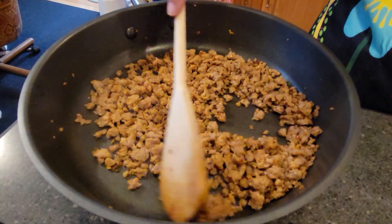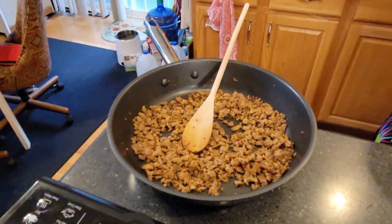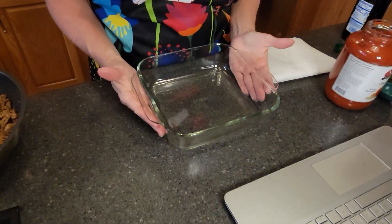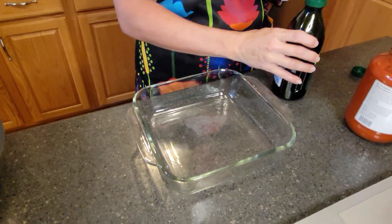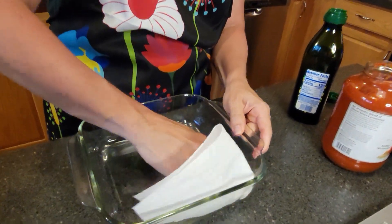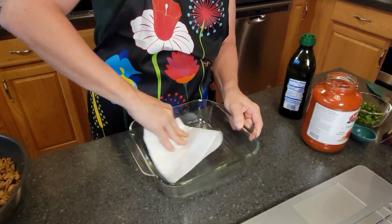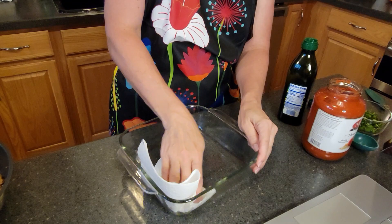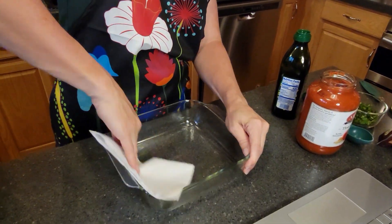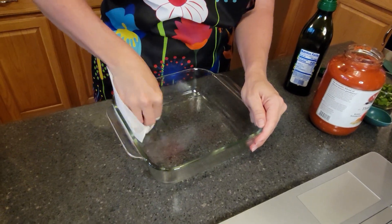Once your sausage is finished cooking, you're going to remove it from heat and set it aside to cool — you can just leave it in the pan. Meanwhile, heat your oven to 350 degrees Fahrenheit. I've got an eight by eight glass dish here; you can also use ceramic. I'm going to put some olive oil on a paper towel and rub that all over the dish just to make sure it's not going to stick. Just a nice coating with the paper towel will do.